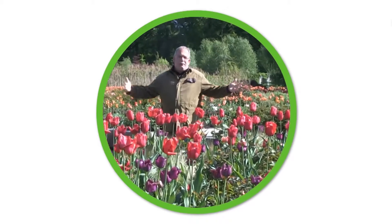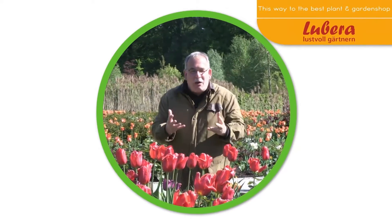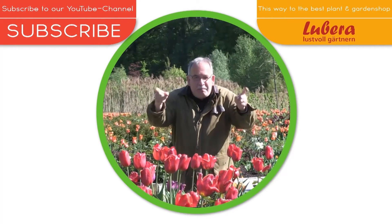Where have all the flowers gone? I know where. Go to Lubera.co.uk with all our breedings and thousands of more plants. Here you can subscribe to our YouTube channel and now pick the flowers.